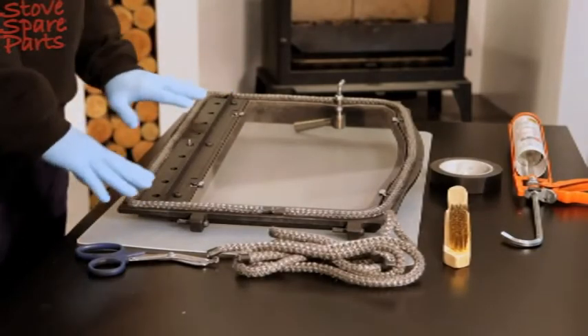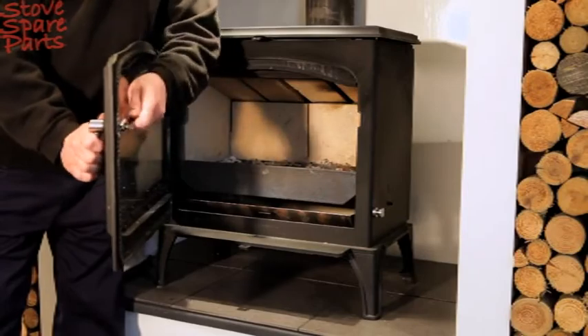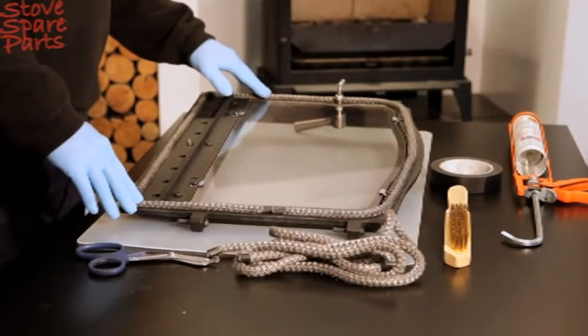After a period of time the rope seal will compress, or the door handle will reach its maximum adjustment level. This is an indication that your rope seal will need replacing.